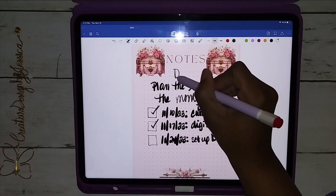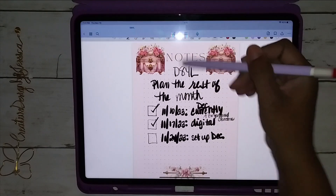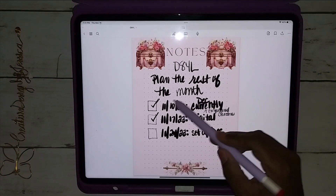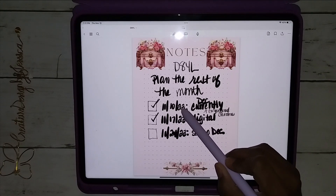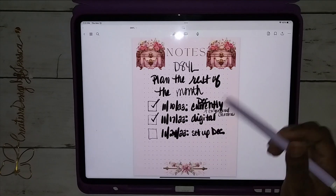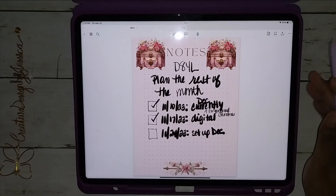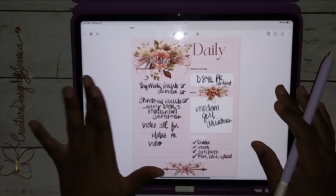So this is my Decorate Your Life planner — plan the rest of the month. What I do is write down each week, which is a Friday since I usually post my videos on Fridays. So I plan what I'm going to do each Friday. These two are already done but this one still needs to be done, and that is what I have in my planner for Decorate Your Life's pink planner, undated.